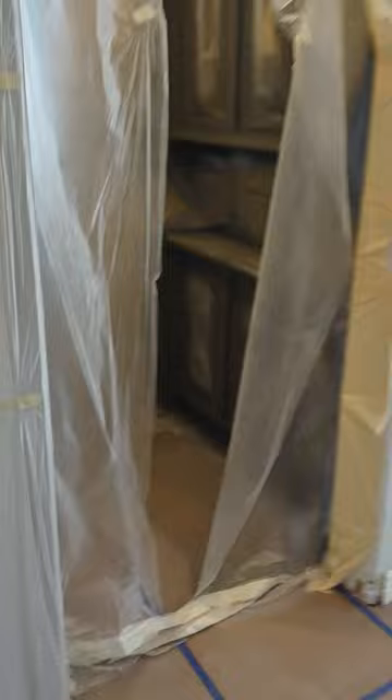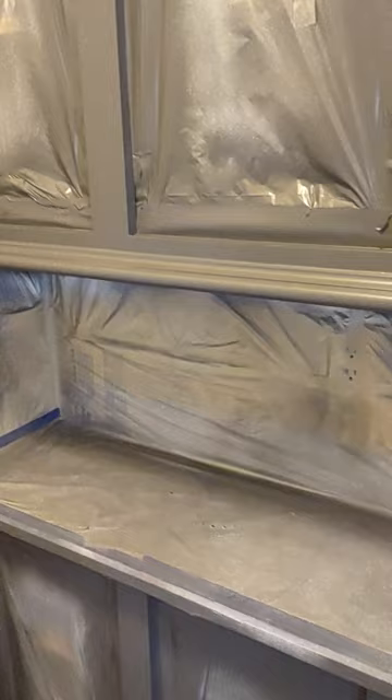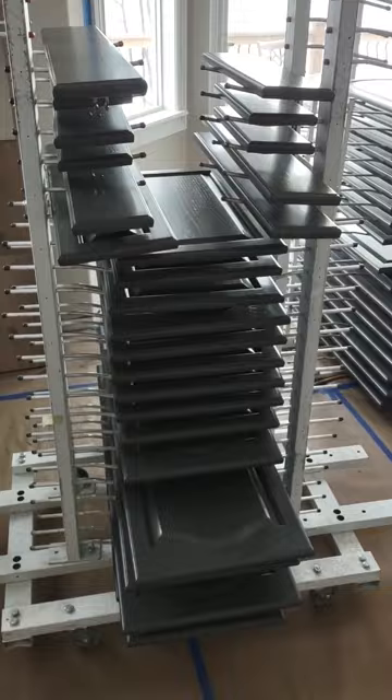We did a couple of different areas. This is our first area in here that we did with this product. It's a very good product — we'll find out Monday when we reassemble how it holds up. We'll do a scratch test on it. Here's all of the doors and drawer fronts that we did.